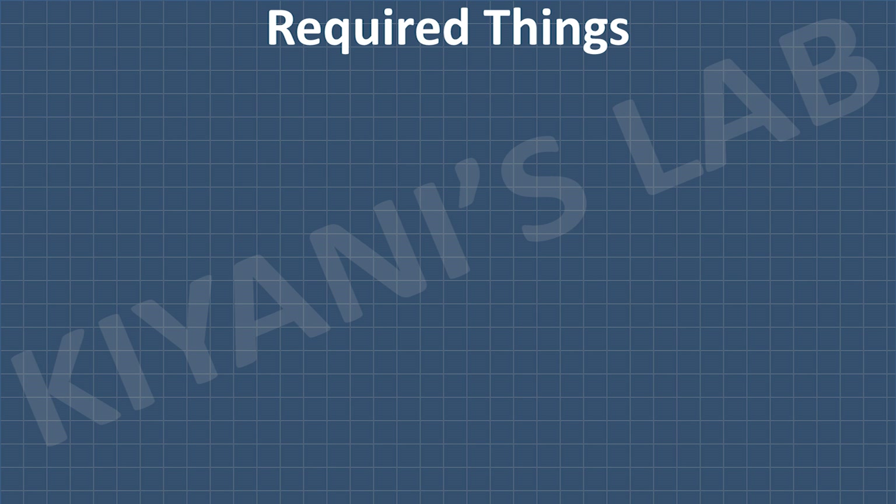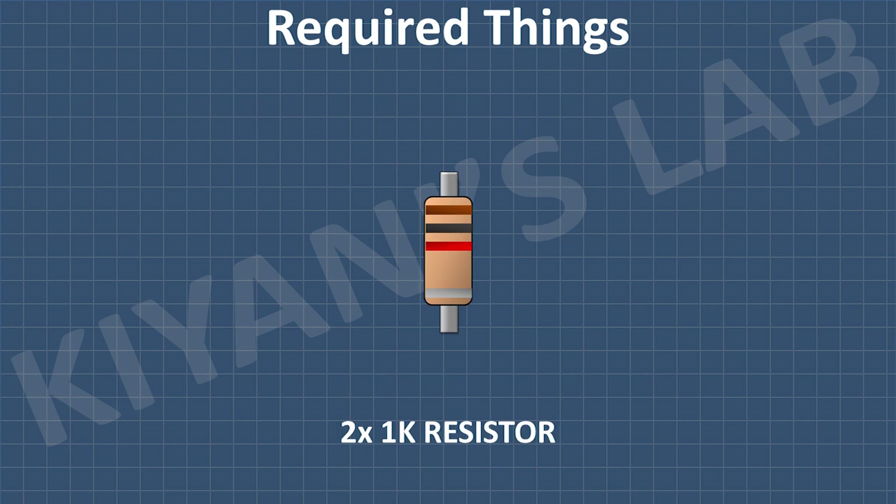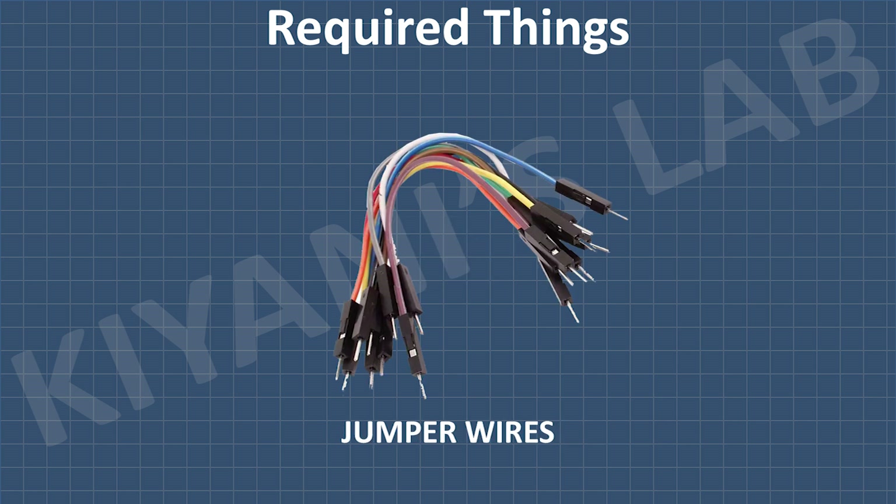These are the components we are going to use to make this project. We need an LED, a push button, two 1K resistors, a 2-pin terminal block, and some jumper wires.